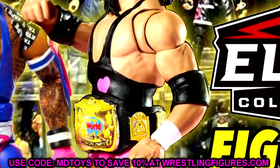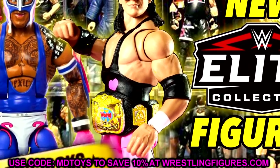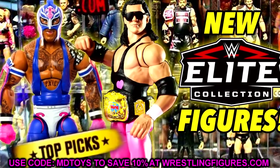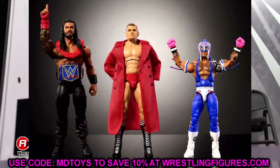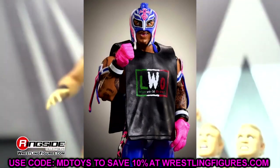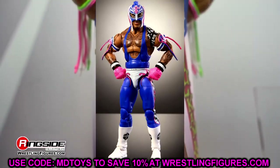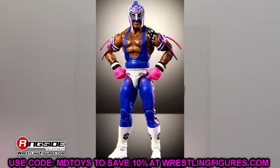We do have brand new WWE action figure news to discuss. Even though we had news yesterday, I told you guys there's no way that was the only news we had — the Top Picks, Rey Mysterio, and the Coliseum Collection Wave 4. I figured there was a gallery, and there was. They've been posting it little by little on Instagram, which I don't like. I wish they would just put up the full gallery. But we're going to cover all the news, and we have some disappointing stuff and a brand new dubbed figure.